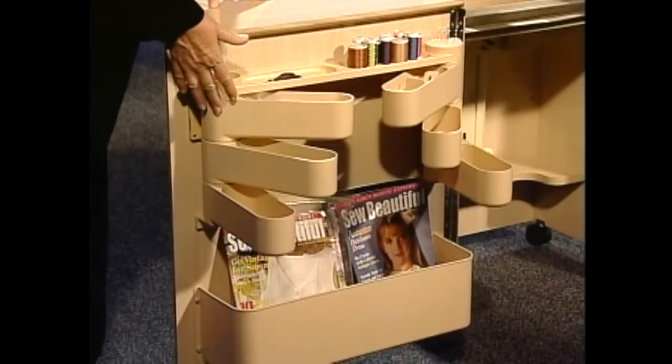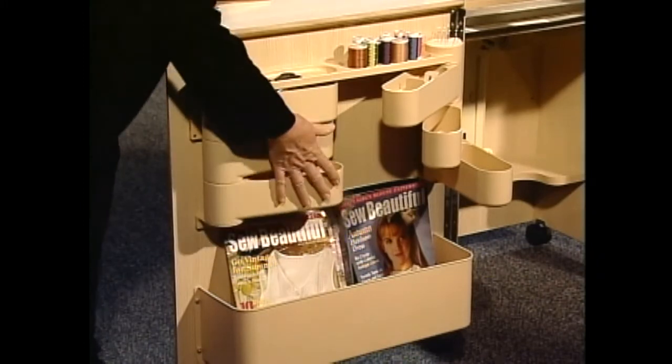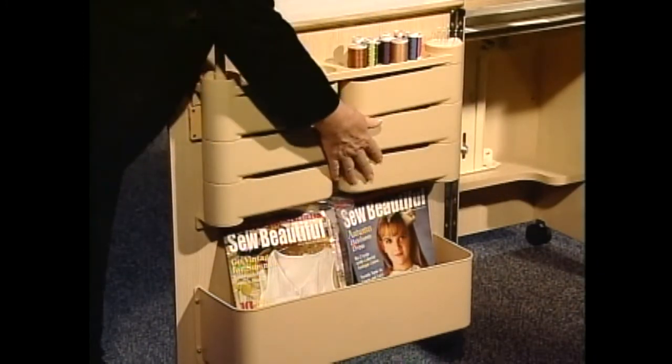I love the utensil and notion bins on the door. They're very easy to see everything you have stored in them, and also very easy to close.